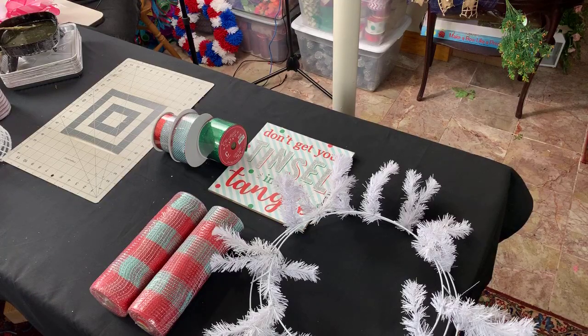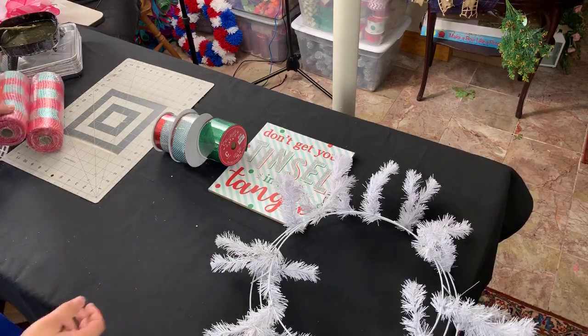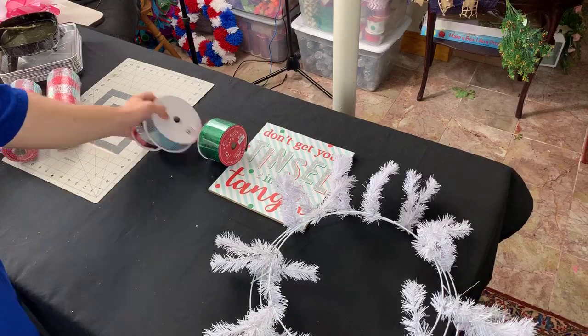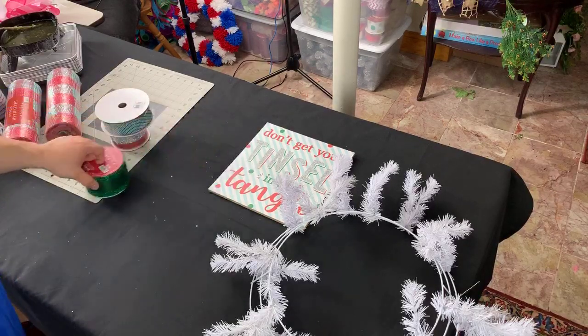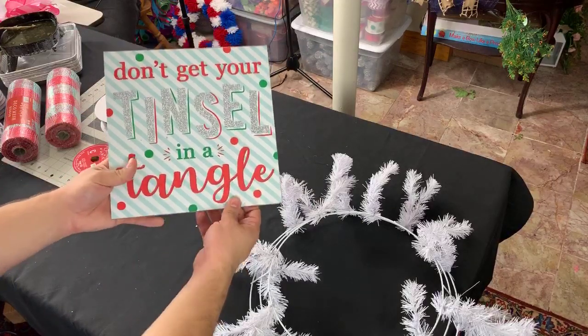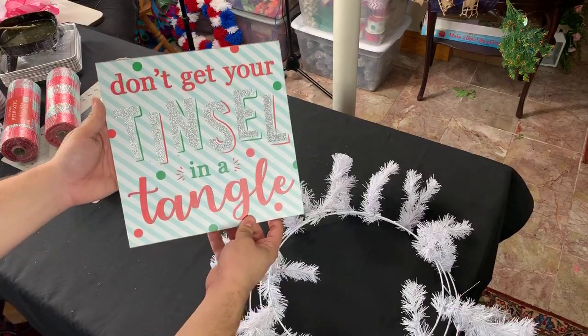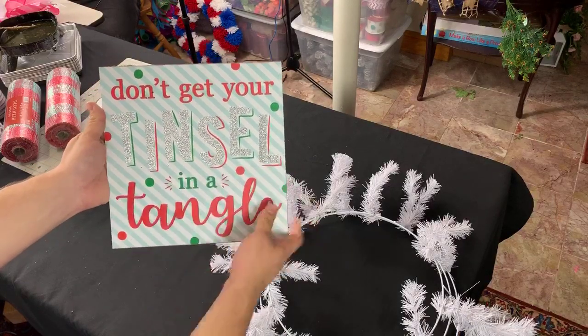Hi everyone, I'm Nick Kratikos of Nick Seasonal Decor and I'm down here tonight with my dad and we're going to be making a Christmas wreath. You probably clicked on this video because of the title, and the reason for that is the sign we're going to be using — it says 'Don't get your tinsel in a tangle' and the tinsel part is covered in glitter.